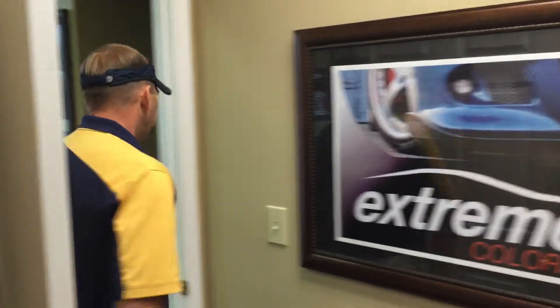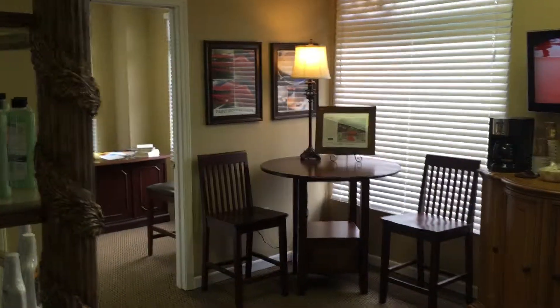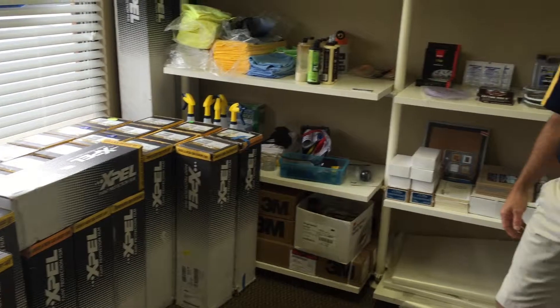This is actually our customer lobby area here and this is our supply room. Obviously you can see that we use a good bit of film. We do use the Expel Ultimate — that's our kind of go-to film right now that we've been using for years.